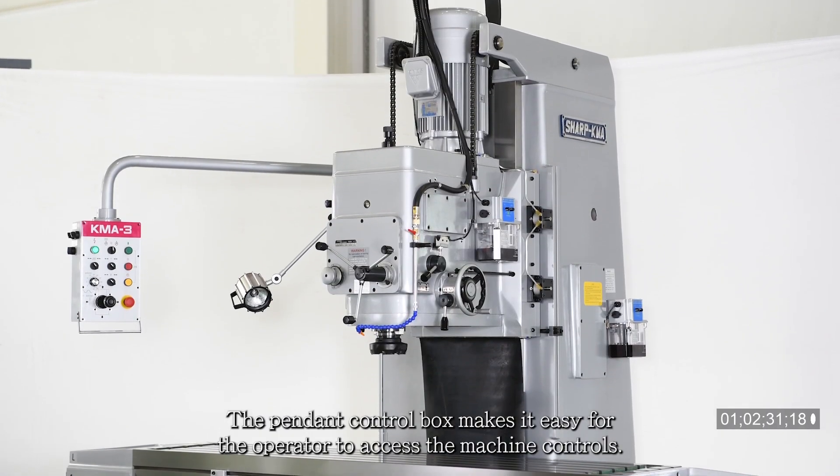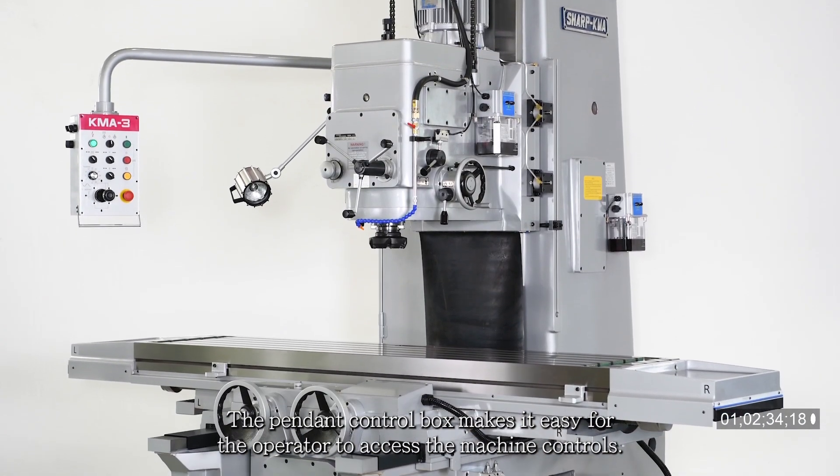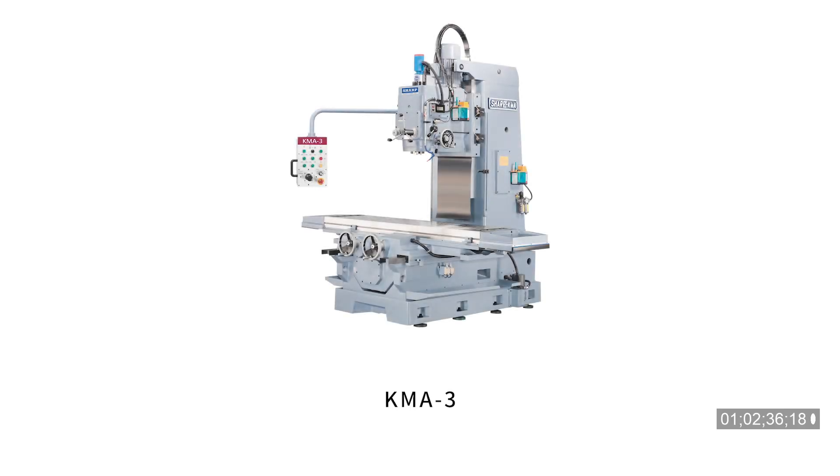The pendant control box makes it easy for the operator to access the machine controls.